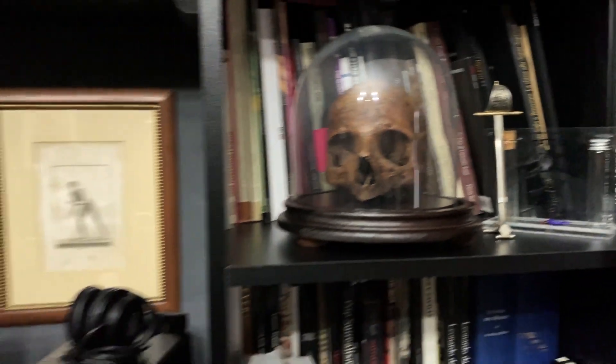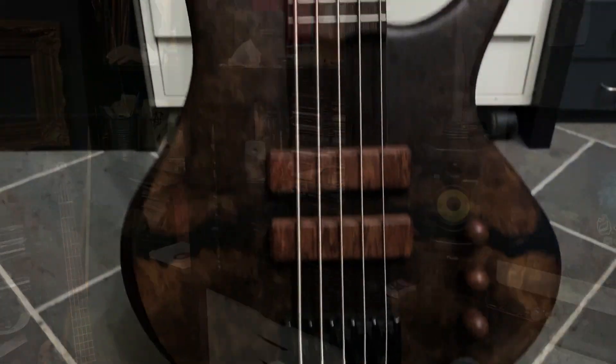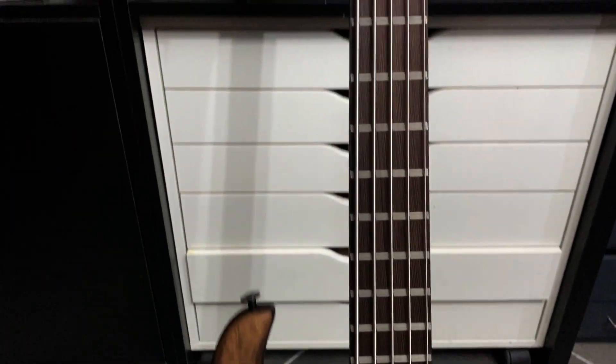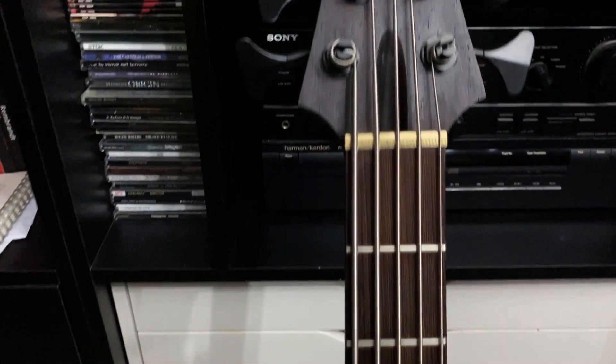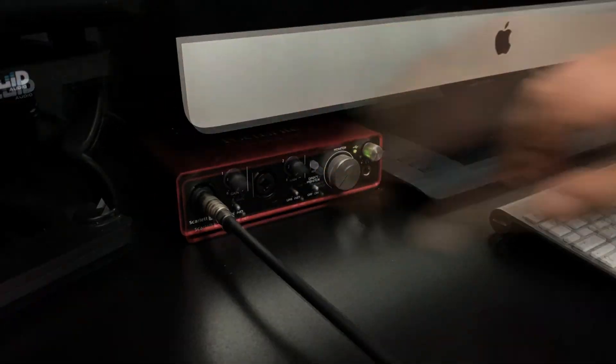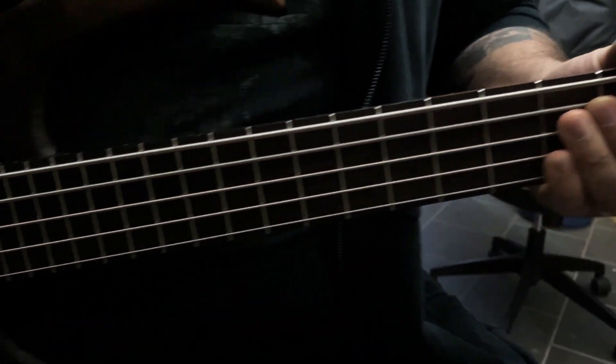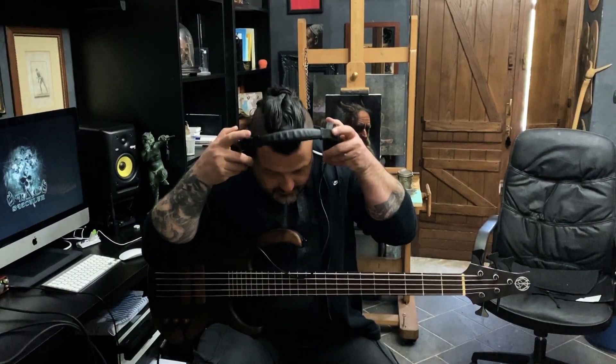And then there is the music. I do nothing without a soundtrack. When I enter here, I turn on the light and the stereo system. And there I dedicate myself to my other passion, the bass. With the whole band, the Opacus Speculum, we have just finished recording an album. Only a few details are missing and then everything will be ready.